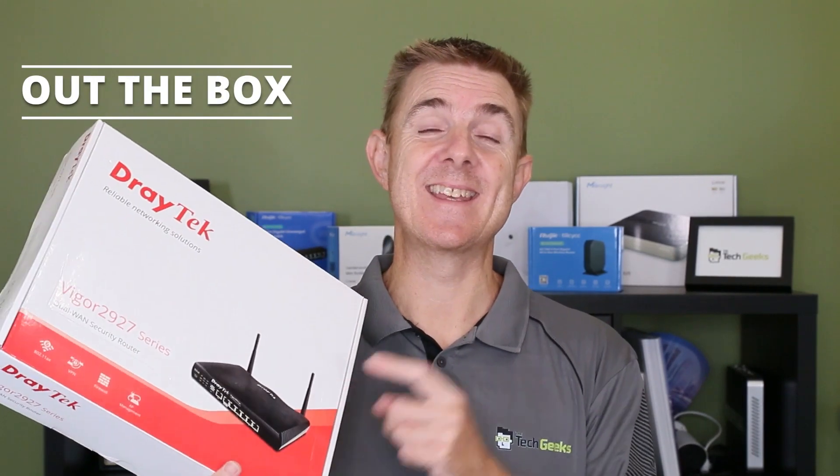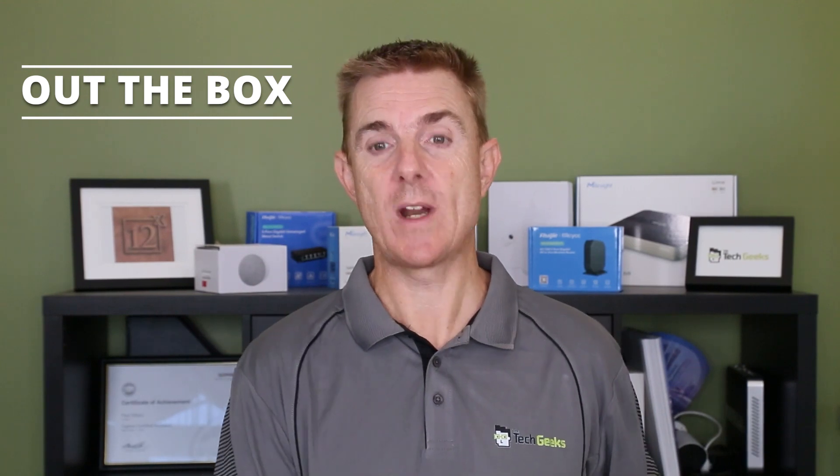Hi and welcome to this edition of Out the Box. My name is Paul. Today we're going to have a look at what is in this box — it is a Draytek router.